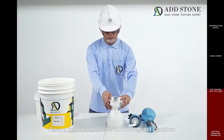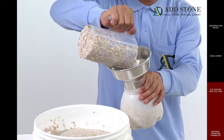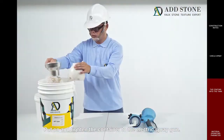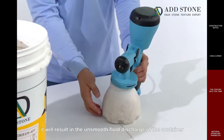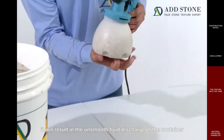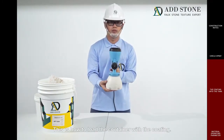Place a funnel in the center above the paint container to pour the primer into the container easily. Put on and tighten the container to the electric spray gun. If it is not tightened, it will result in unsmooth fluid discharge and therefore uneven spraying. This is how to load the container with the primer.